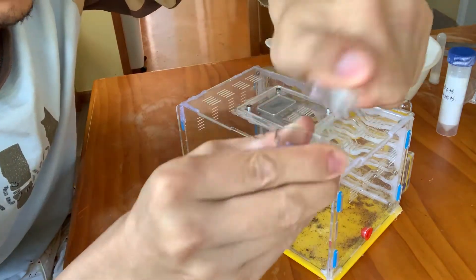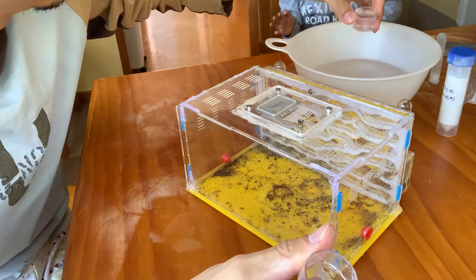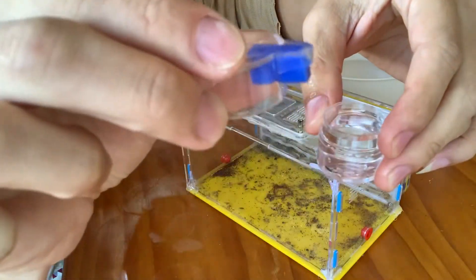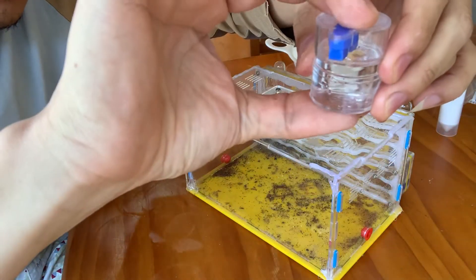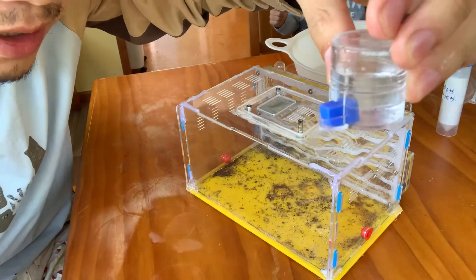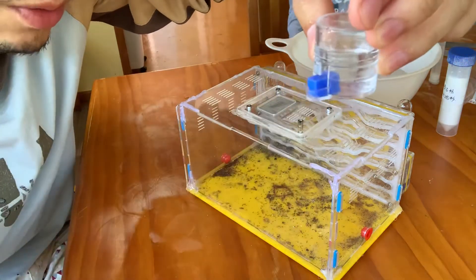Just open them like this, put the water in there, then turn it upside down and just squeeze it in. Make sure they're not leaking. So that blue thing — all the cotton will be wet.